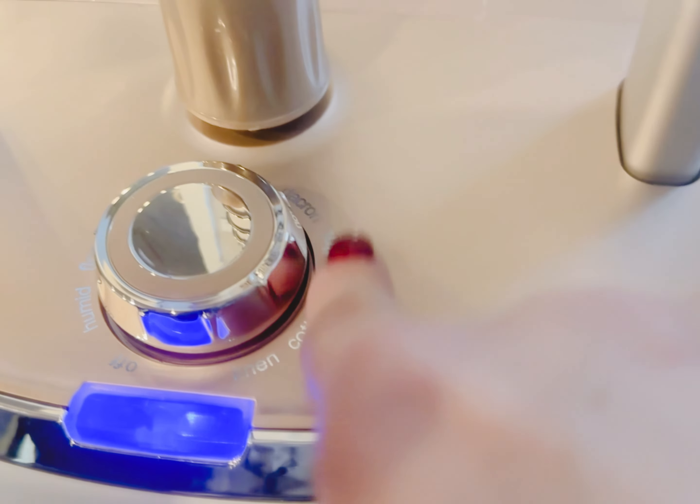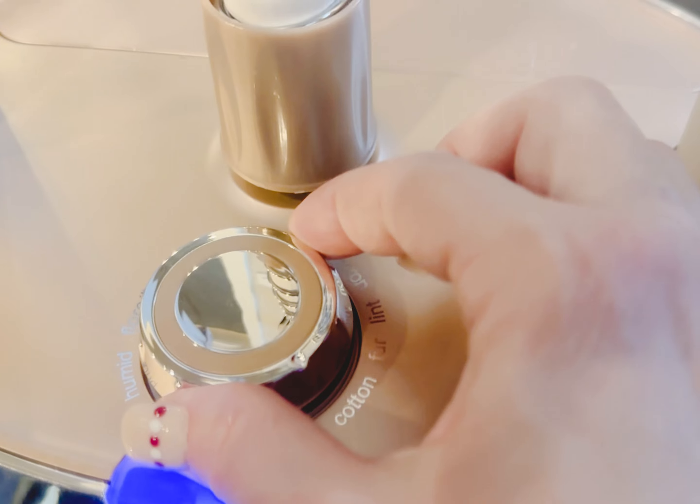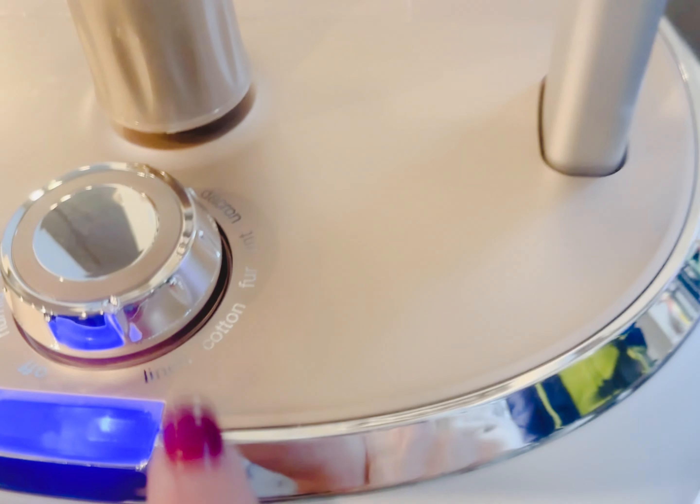At the bottom it has all of your different settings, so I just change the dial to whatever setting I want. These are your adjustment tabs, so I can change the height of this thing — if I want to bring it up, I can.